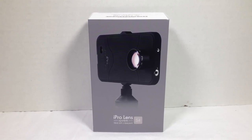Hi folks, Chris Foss here from TheChrisFossShow.com. We're coming here with a product review that I'm really excited about. We've reviewed a number of products from these guys before. It's the iPro Lens system. You can go to iProlens.com.